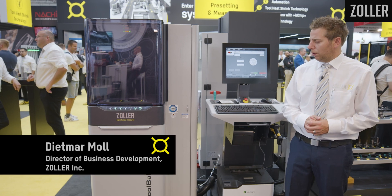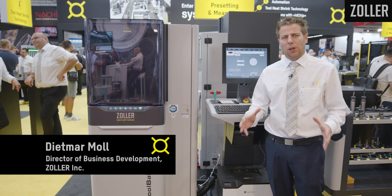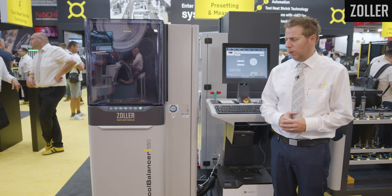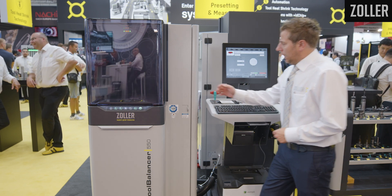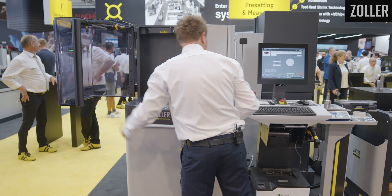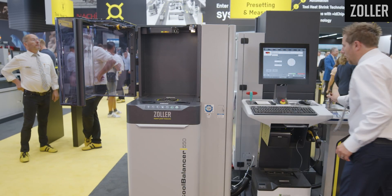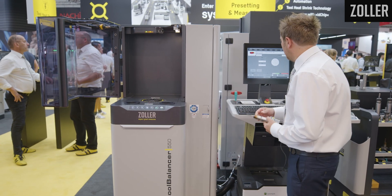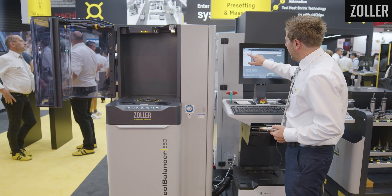We are at the Zoller Tobalance 550, another 100% process-secure solution from Zoller. It's very easy to operate — you just open the door, the Zoller ID chip comes into use, and you simply scan it.